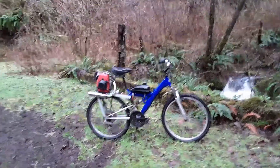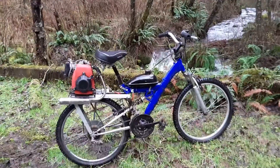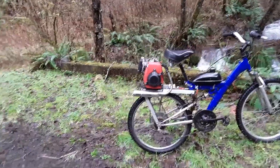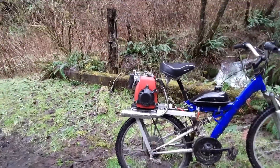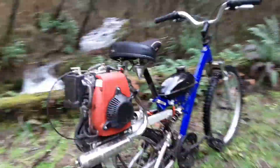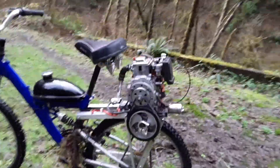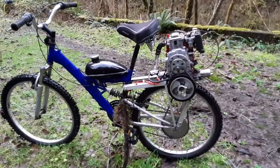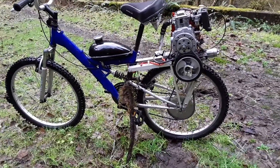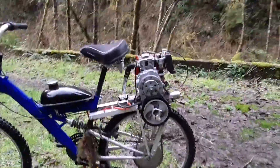Hi, this is a little video on a little project I did. I put a bicycle engine — one of those eBay $159 bicycle engines with the belt drive setup — on my full suspension crappy mountain bike that I had, and it's actually worked out pretty good.